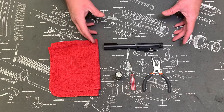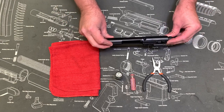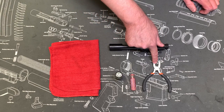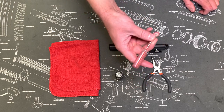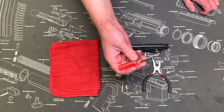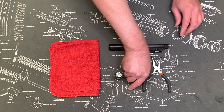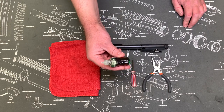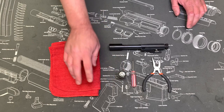Hey everyone, my name is Ryan. I'm going to show you how to properly oil your bolt carrier group. A couple tools you might need to start off with: I like to have some needle nose pliers, a small screwdriver or a small punch — anything small that can help you with the retaining pin. You're gonna need some oil and some cleaner; this one's a CLP so it's all-in-one, and then a rag.